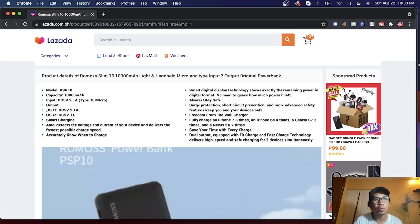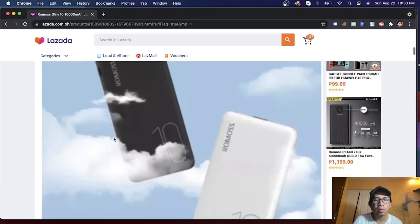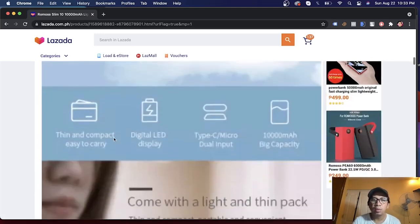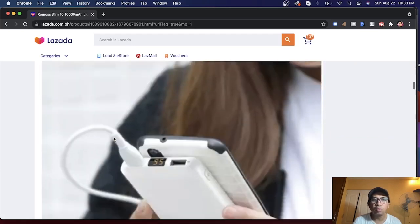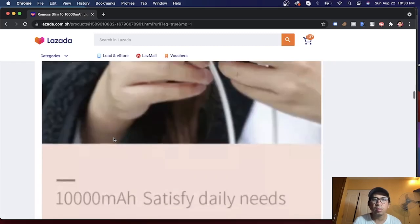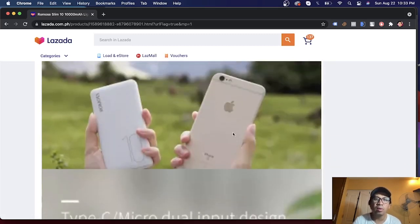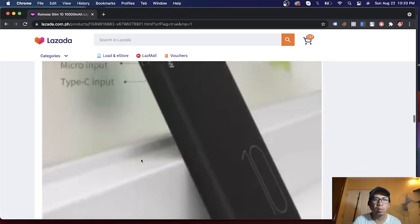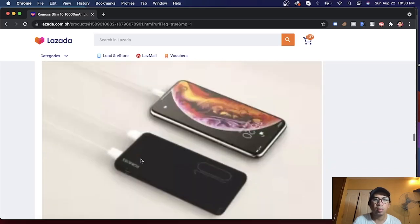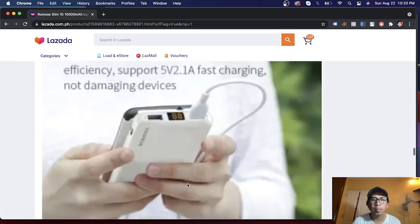It has two USB-A ports, a Type-C, and a micro USB to charge. Let's see the images, and after this let's go to unwrapping and unboxing the power bank. As you can see, it's smaller than a regular phone — even smaller than an iPhone — and it's very thin.